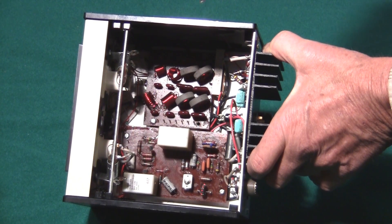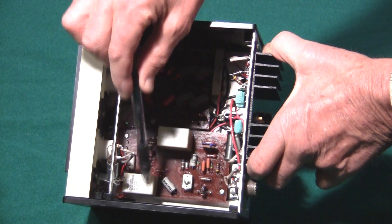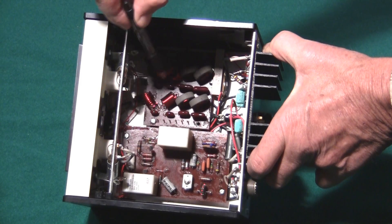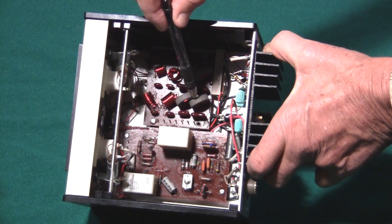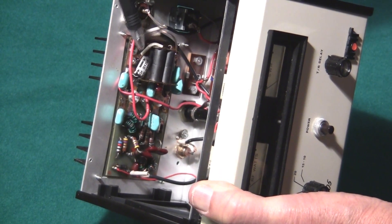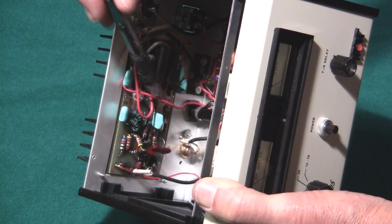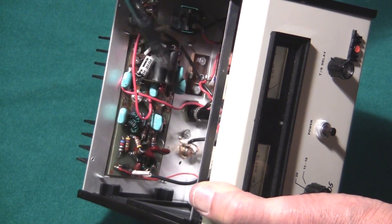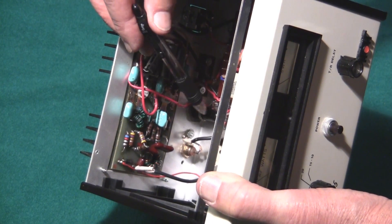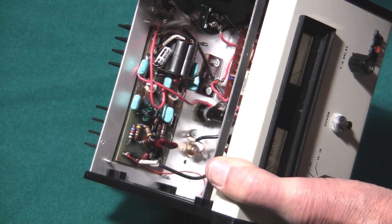Looking inside the 405 amplifier, we're looking here at the relay switching board with the two relays and the sensing circuitry. Up here is the bandpass filter for the four bands — you can see the obvious four bands here. Looking at the back side, here's the RF amplifier board with the two transistors, and the circuitry associated with the transistors, the RF output, the RF input, the fuse, and the 12-volt power connectors.